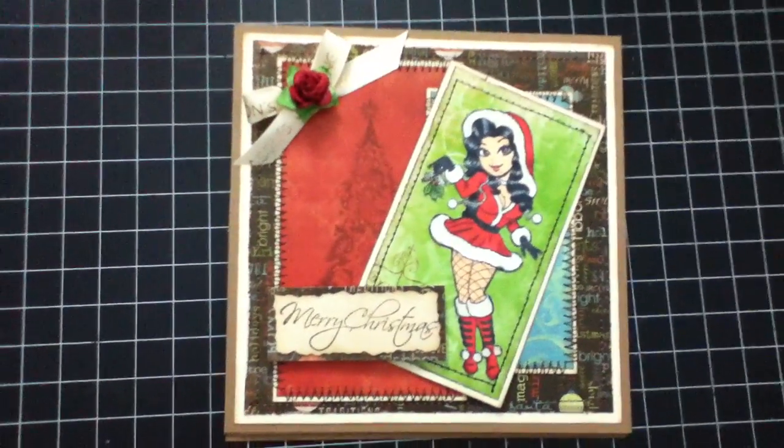Hey everyone, it's Chaz. I'm back with another video. I just wanted to share the card that I made. I used Mistletoe by Kenny K.